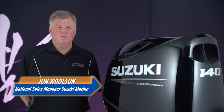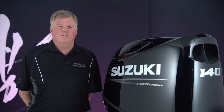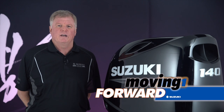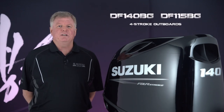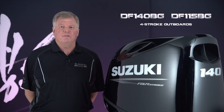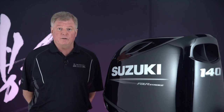Hi, John Wilson here from Suzuki Marine. For 2021, Suzuki Marine is moving forward with another brand new outboard, the DF-140BG. Together with the DF-115BG, these outboards are great examples of Suzuki's desire to make the best technology available to the greatest number of boaters.